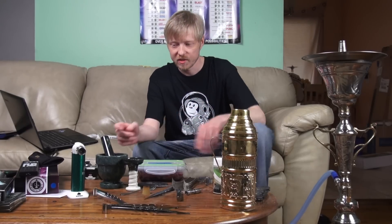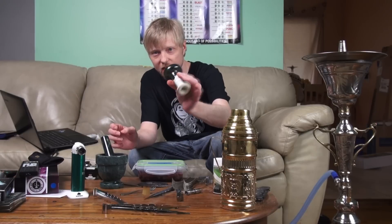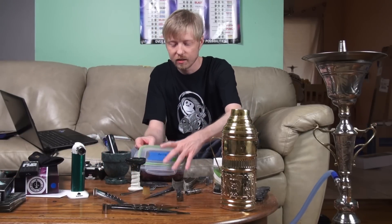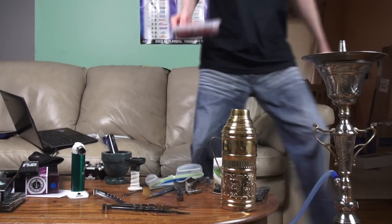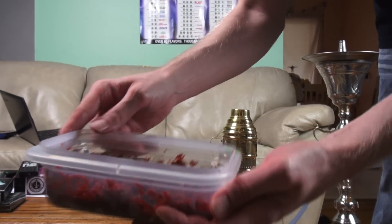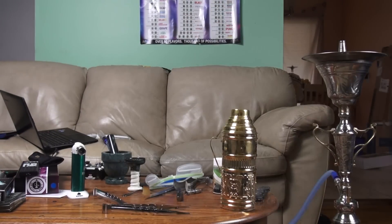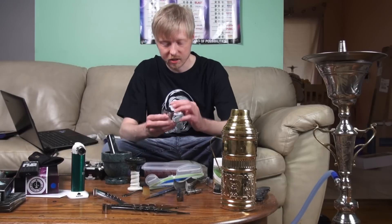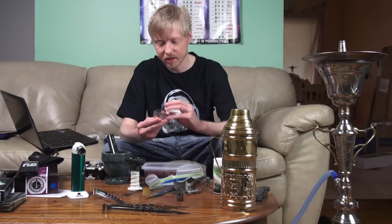Hey guys, it's Jeff from Hookah Time. I have the 80-Feet bowl here, so I'm going to do a quick review on it. I'm going to be using AF Honey, and as you can see it's typical AF — it's just choppy, it's cut, it's shisha. So I'm just going to start, and I'm going to probably use...